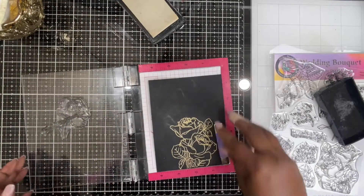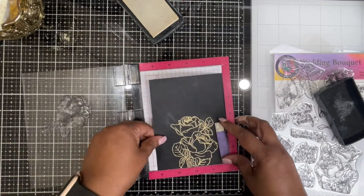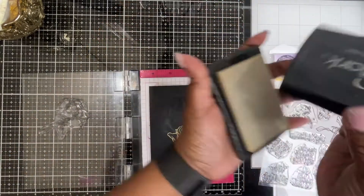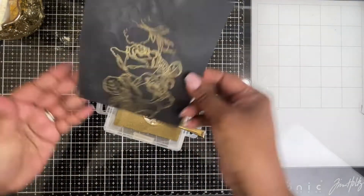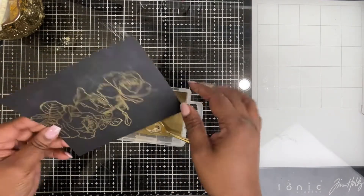Here you can see I'm adding static powder to remove any stickiness from the cardstock so that my embossing powder will stick exactly where I want it to stick. Then I'm stamping that rose right over the bunch we just stamped earlier, and then I'm going to add embossing powder once again — this is a very fine detailed embossing powder — and I'm going to heat set this again.